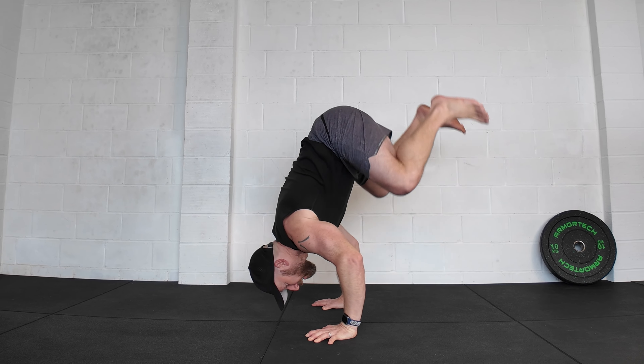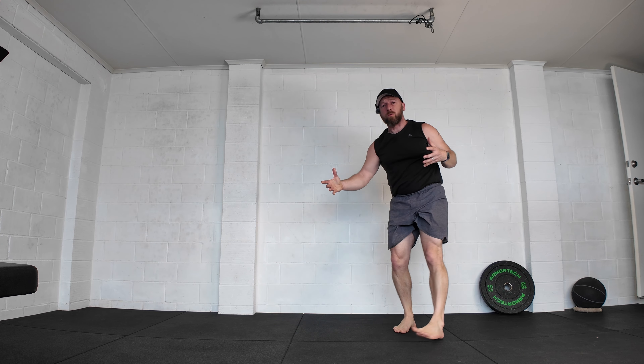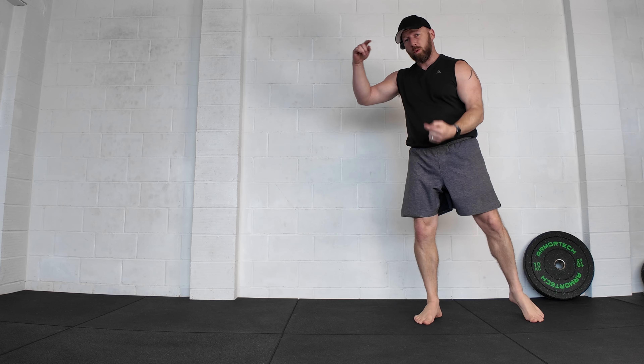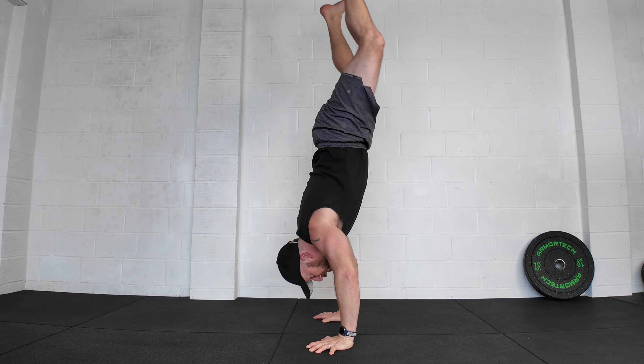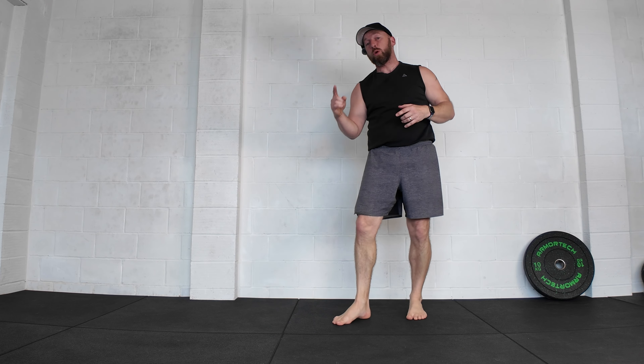When it comes to crow or frog to handstand, we normally talk about how we learn that movement — I've got lots of progressional videos on the stepping stones towards that movement. It's all about using momentum: we take the head and shoulders down, the hips up, and we flick the body up into that overbalanced position, which makes it much easier to push out to handstand.